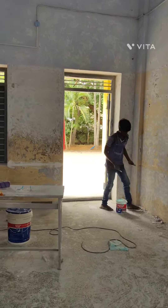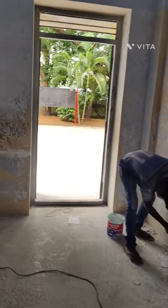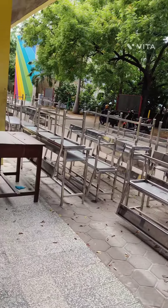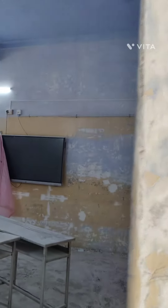This school has full dampness and ceiling damage. This school is from 1985, so this building is 35 to 40 years old. This building has 7 to 8 layers of paint already on it.